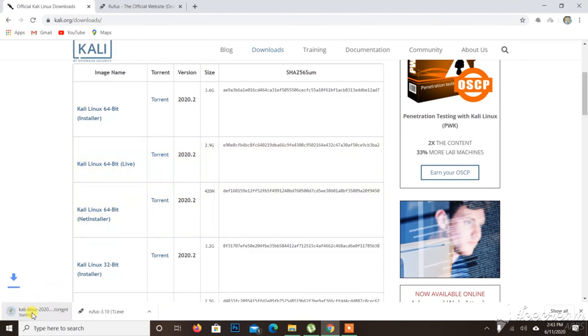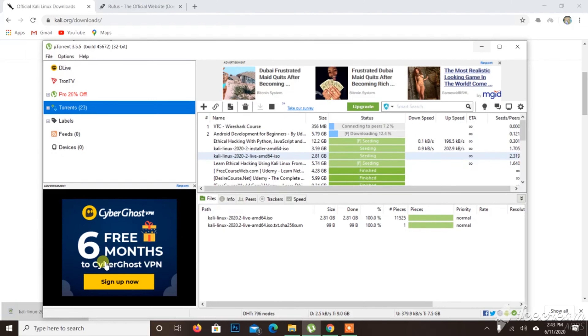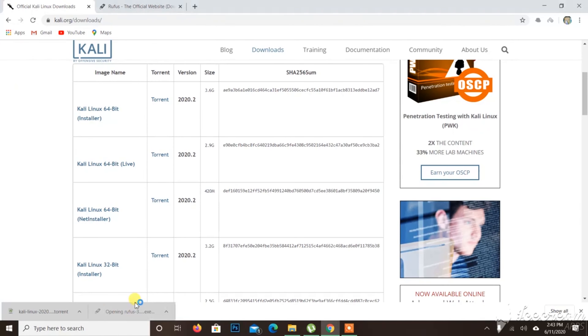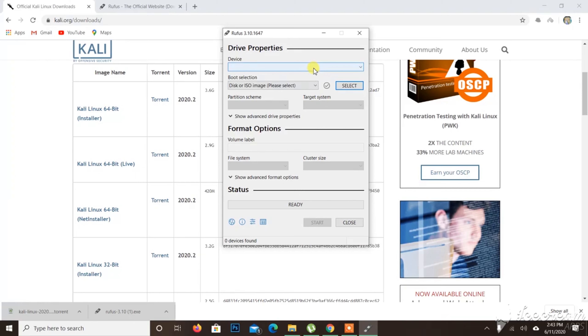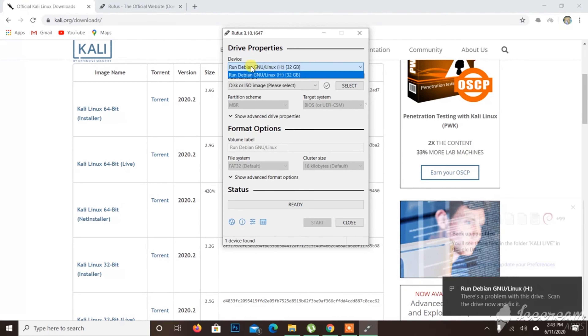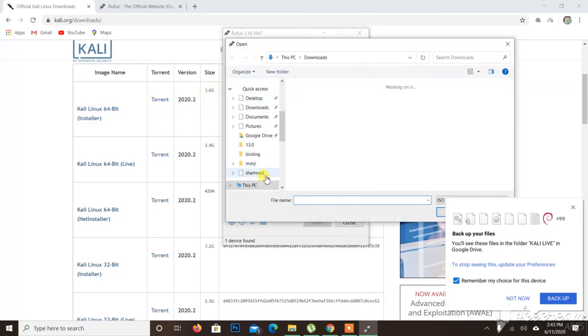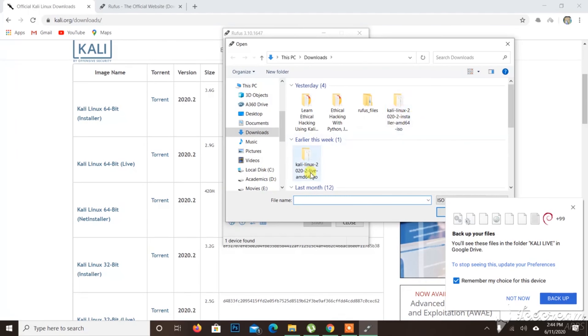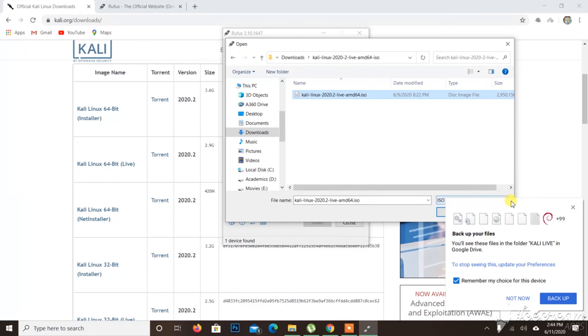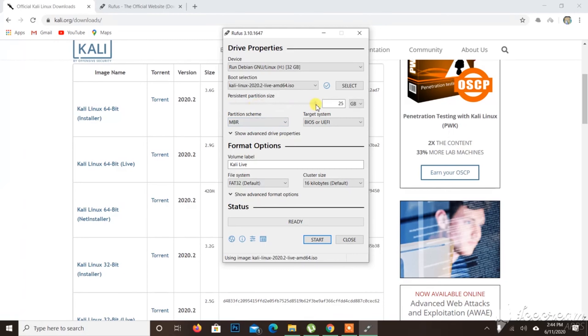I will download the file and open Rufus. I will insert the pen drive and select the image. I will download the live ISO and enable persistence — you can use persistence on the system if you want.